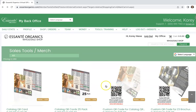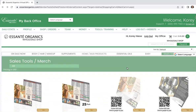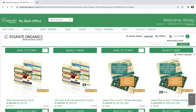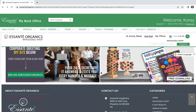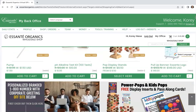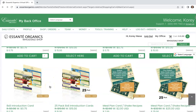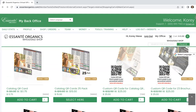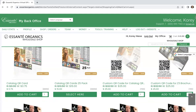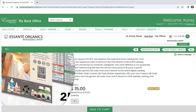I'm pretty sure we have catalogs somewhere in here. I think this might be it right here — QR code for catalog. It's somewhere in here, but you can buy the regular catalog. So I guess they have catalog QR codes, a 25-pack. If you click this, it shows you what it looks like — it's eight and a half by eight and a half. So I guess this replaces the book catalog for now.